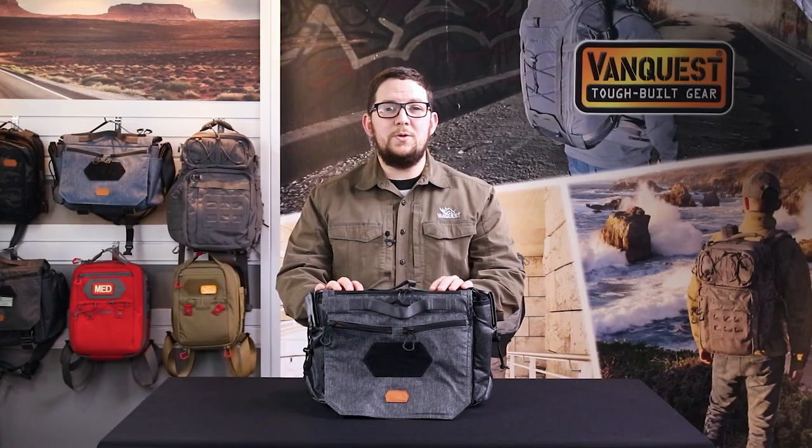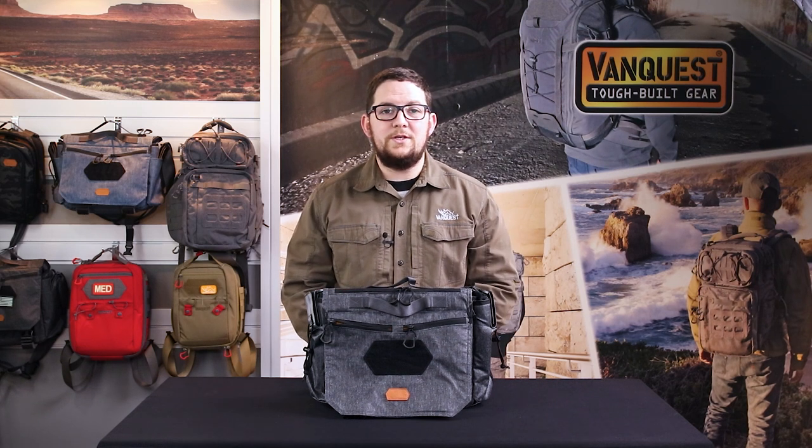Part of helping you stay organized and prepared is offering a comprehensive line of accessories that enhance your main pack. The Gopher is a great platform that allows for customization and optimization of gear storage. With loads of loop surface you can create personalized organization and make carrying your daily items a joy.